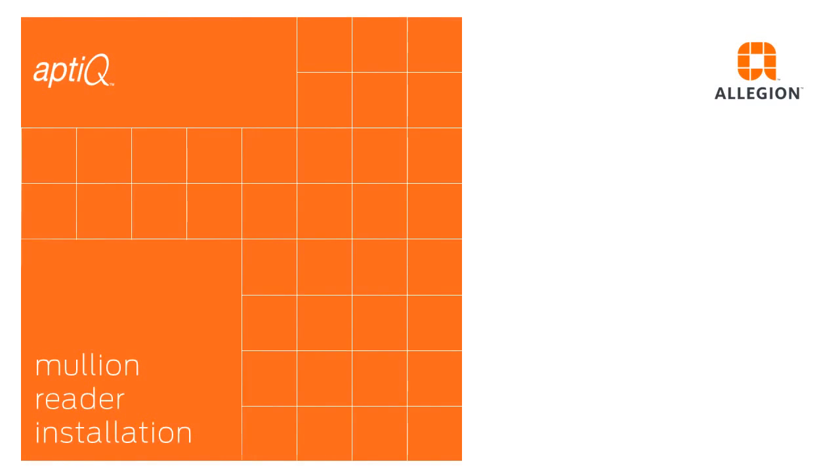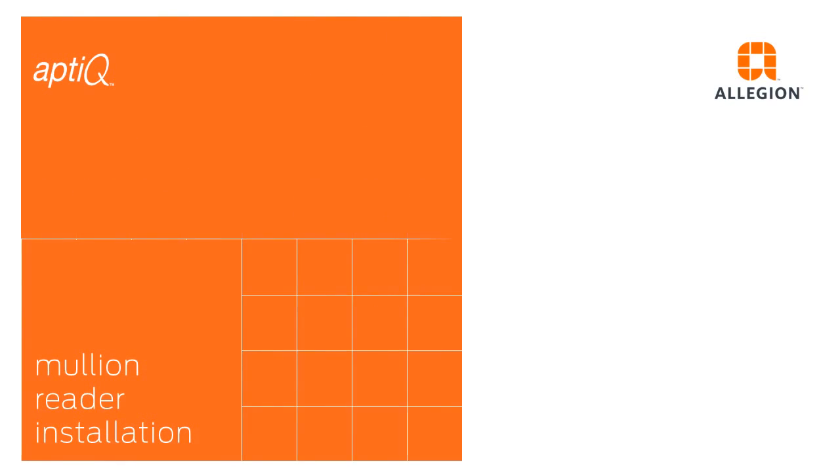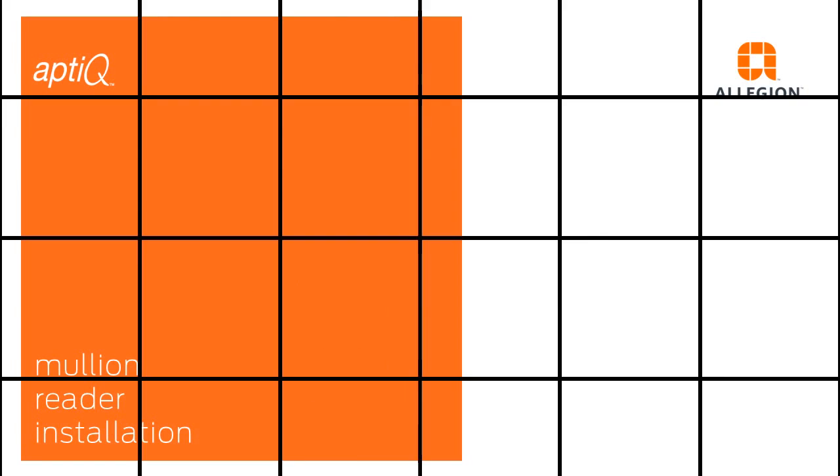This video will show you how to install and configure your Aptique Mollion or Mini Mollion reader. These are the tools you will need for this installation.